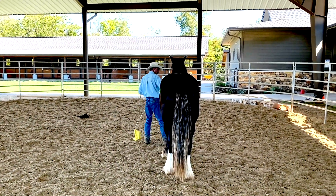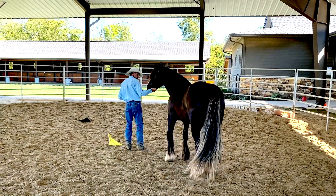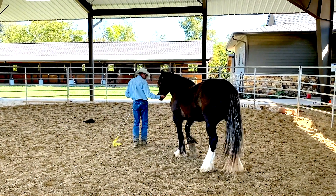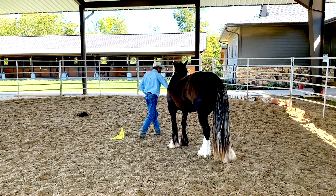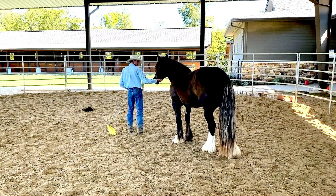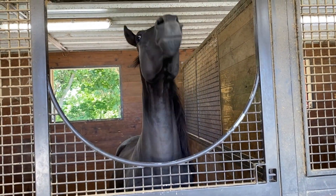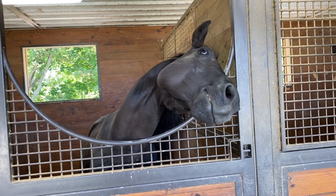He's a nice horse — built like a little Clydesdale or draft horse. Kevin behind me was saying the same thing. He's a pretty thing. Oh yeah, I forgot to say — this guy's name is Stetson. Hey, smash that like button and subscribe, hit that notification bell — thanks for watching!